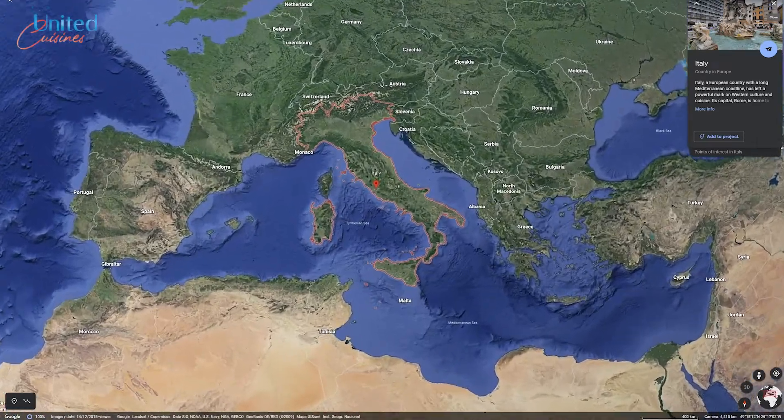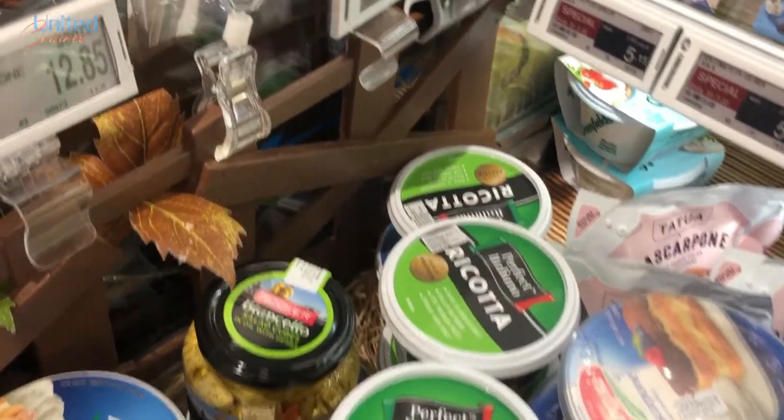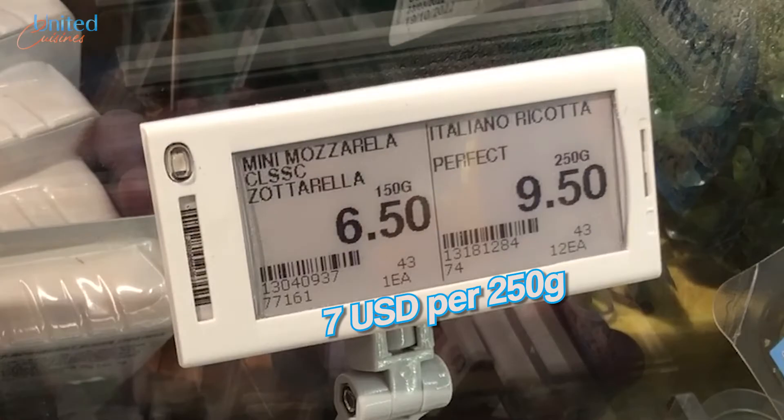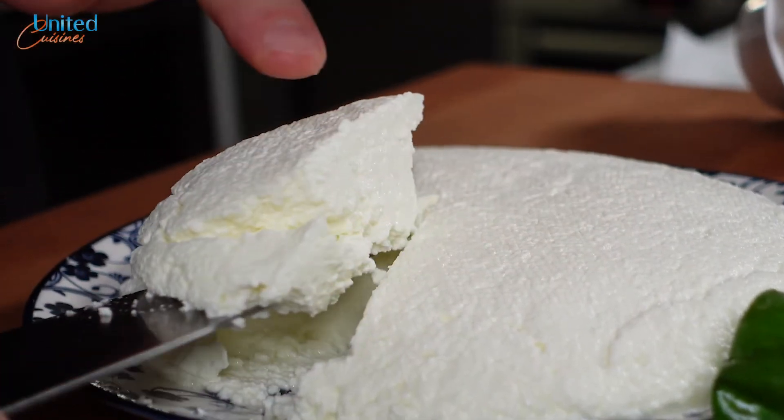Recently, I went to get some Italian ricotta in order to recreate our spinach cannelloni recipe. However, when seeing a 300% premium compared to prices that I'm used to from European supermarkets, I quickly figured that we should try to make it ourselves at home in this episode.